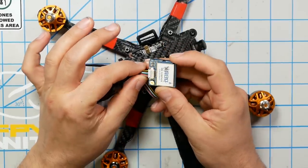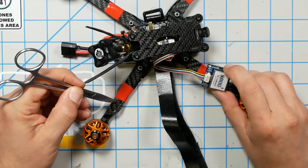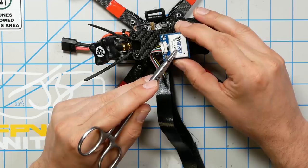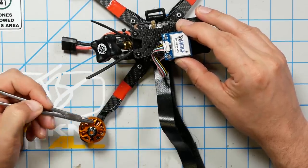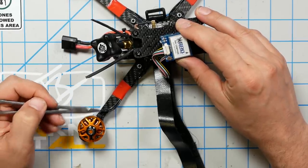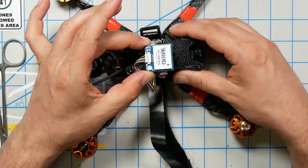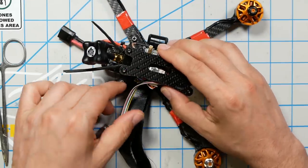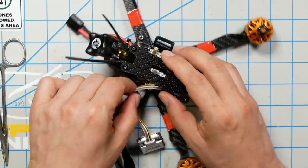Mounting the compass on this iNav quad is going to be a little different than on the Betaflight quad. On the Betaflight quad I mounted it out at the end of the arm, and that is not a good idea because the compass or magnetometer is sensitive to electrical fields. Putting it close to a motor — which has a lot of alternating current and magnetic field — or next to wires is going to throw it off. The best case is to put it on a mast about two inches away, but we're not going to do that. We're going to try to get it as far away from the electrical fields as we can.